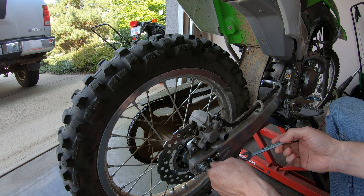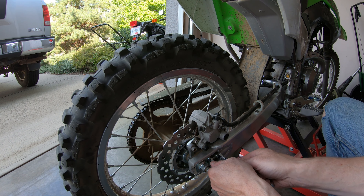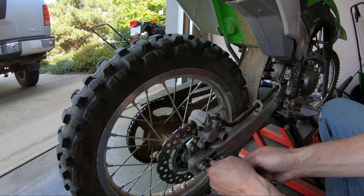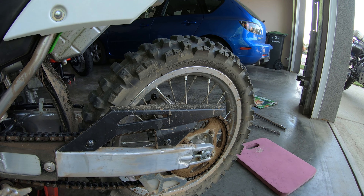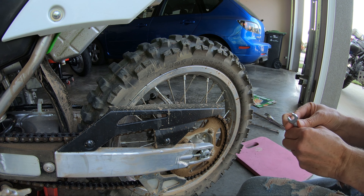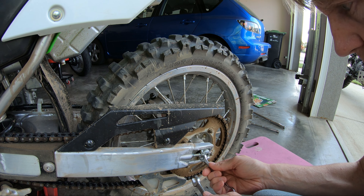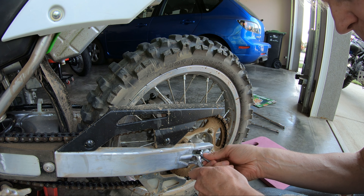Just hold the bolt in place so it doesn't move, and then loosen up the lock nut. We'll do that on the other side as well — 10 millimeter here and 12 millimeter here.